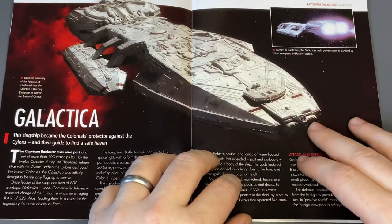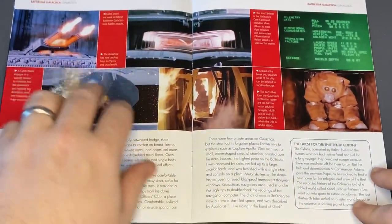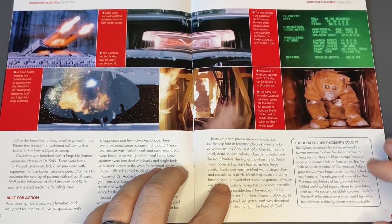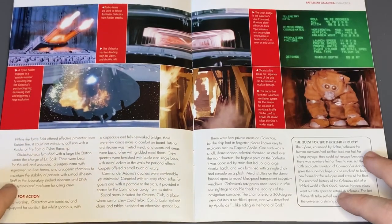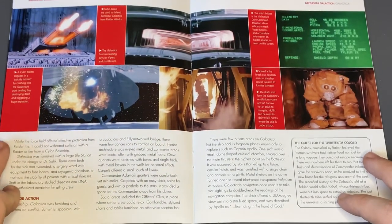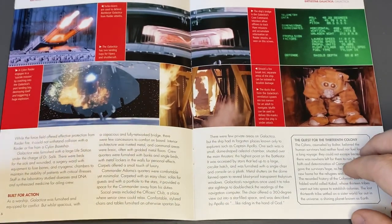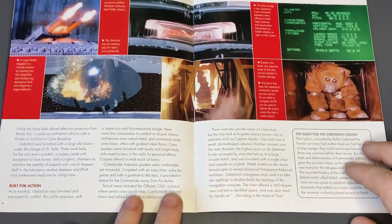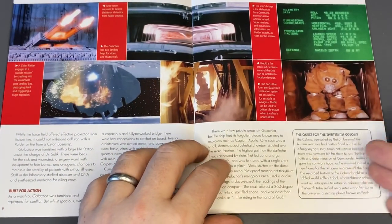Beautiful graphic here with some on-screen imagery. We have some of those turbo lasers we were talking about, your Viper bay, and a Cylon Raider coming in there as well — engages on a suicide mission crashing into Galactica's port landing bay. So you're going to have some lore about the Battlestars themselves — built for action, and the whole 13th colony.